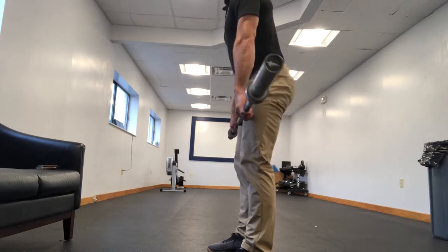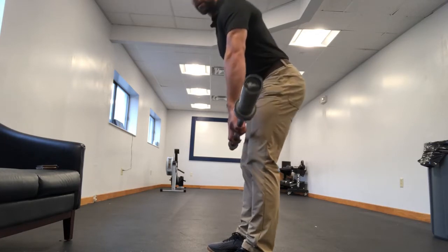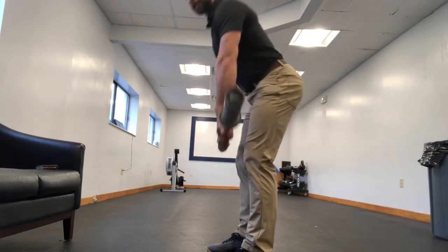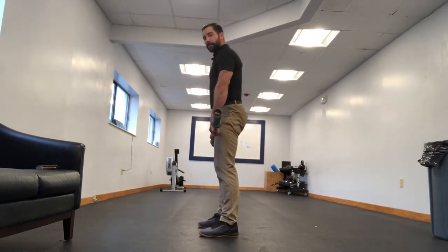So it's very vertical — butt backwards, bar vertically downwards, straight down. Now if I bend, it looks very similar, but here's what happens. If I step out just a little bit, you can see what's different when I move in this direction.